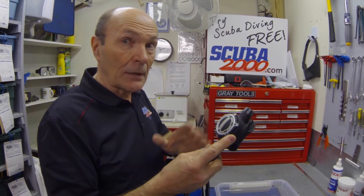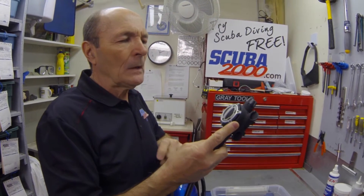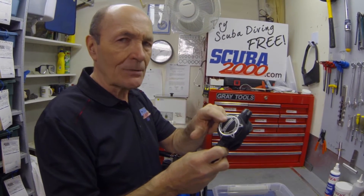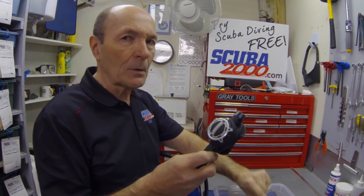These regulators are very easy to breathe — not like the old days. One of the problems with the high flow, easy breathing regulators is that they'll start to breathe on their own. The diaphragm is so sensitive that just an inch or two of water will make it start to breathe.